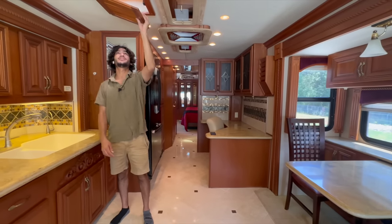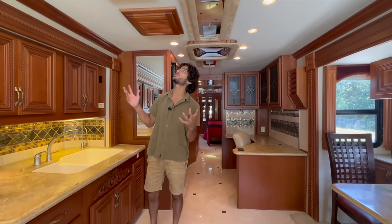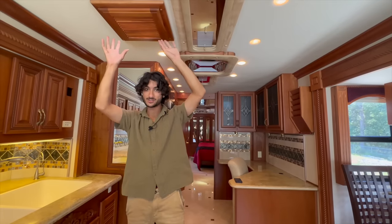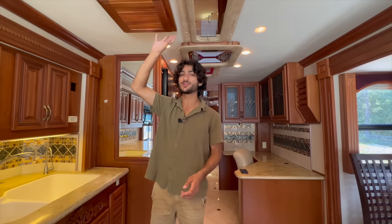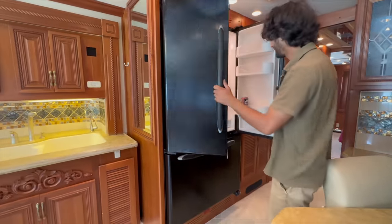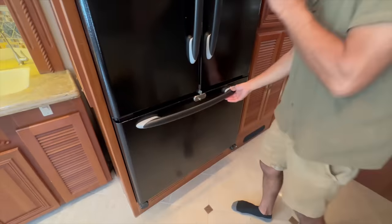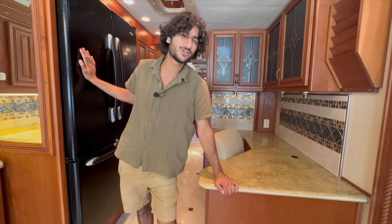Another nice luxury bus touch: the fantastic fans are all covered in beautiful wood pieces so you don't see exposed plastic — you see a nice decorative piece that looks like a vent. These are on hinges, which is much easier to use than the pull-out style. Here's our big household refrigerator — massive, with big French doors and a freezer drawer on the bottom — absolutely fantastic. There's also an ice maker and a travel lock to keep it all contained while driving down the road.